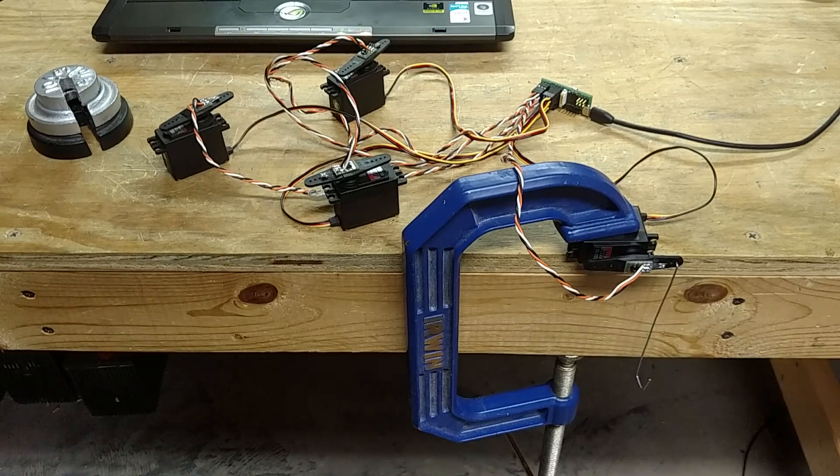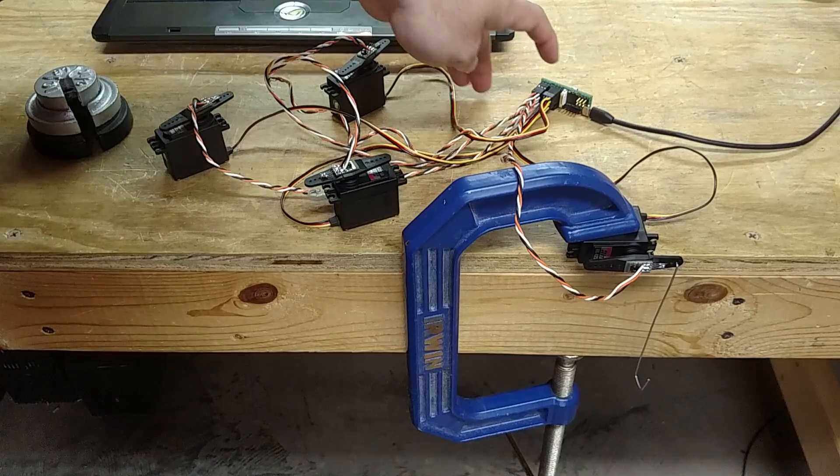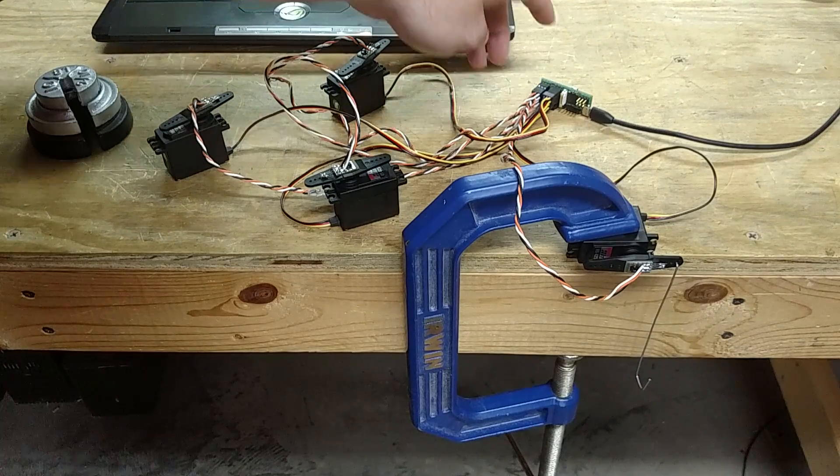Hello! Welcome to this demo of Multiforce Input. We've got the real-time motion control system over here, version 2.